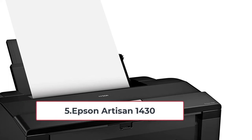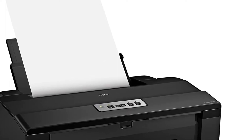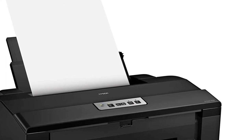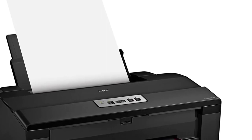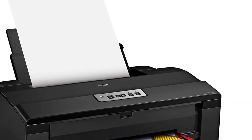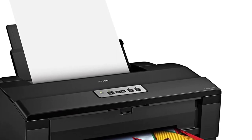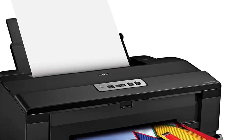At number five: Epson Artisan 1430. Many people use this printer for very good reason — it prints on canvas without many problems. It can print photos up to 13 inches by 19 inches and the photos look stunning. It uses Epson's long-lasting pigment-based inks, has a very nice and easy-to-use control panel, and like all the other printers on this list, you can print using wireless Wi-Fi, Ethernet, or USB. The Wi-Fi works flawlessly and is very easy to set up, making it the perfect option for home users.